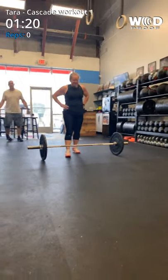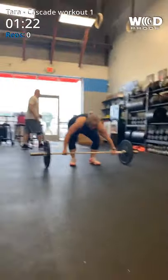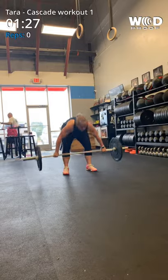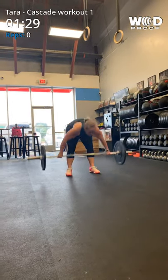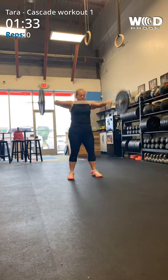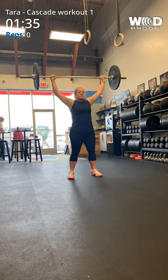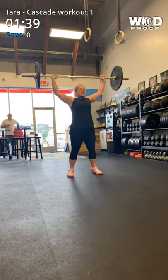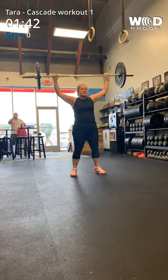You got nine. One, two, three, four, five, six. Use your legs. Seven, eight. One more. Nine. Good job.